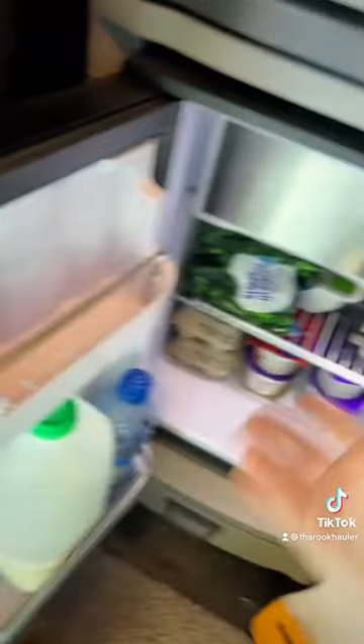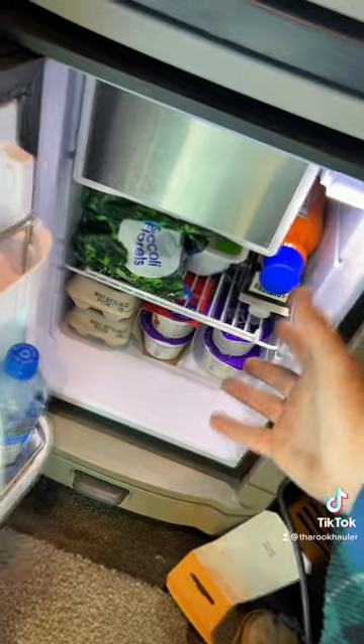If you look at the things I keep in the fridge, you'll see that I don't really have a lot of room left over to put more food in the fridge. But that cooler is going to help me fix that problem. I paid $270 for it — totally worth it. Check it out.